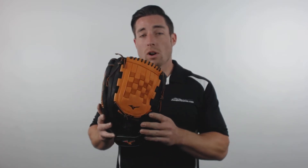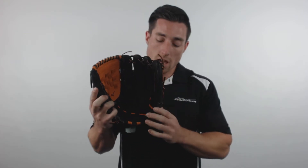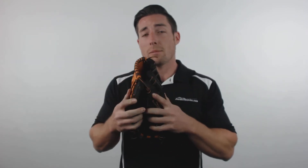Hey guys, I'm Mac with JustBallGloves.com, and right here is the Mizuno MVP Prime SE Series. Each MVP Prime SE Series glove is constructed from Mizuno's Oil Plus Leather and features the Heel Flex technology. That combination really cuts down on break-in time and allows for easier closure on the catch.